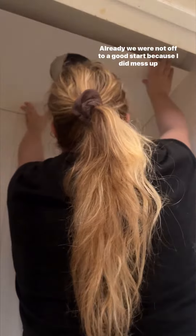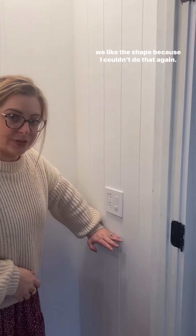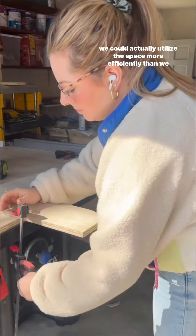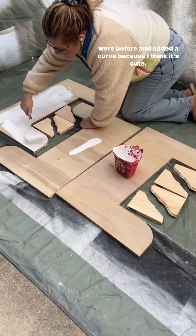We were not off to a good start because I did mess up my cuts multiple times — so much so that when it came to the shelves I had to do a mock-up first just to make sure we liked the shape. I decided to take away from the depth of the shelves so we could actually utilize the space more efficiently, and added a curve because I think it's cute.